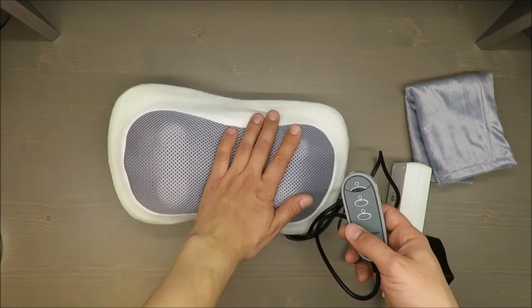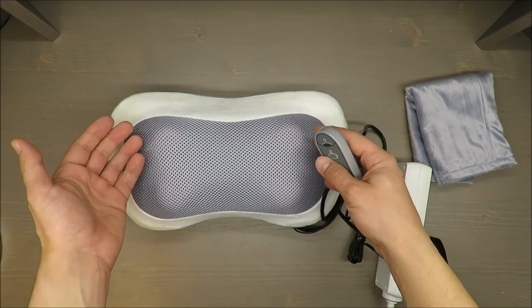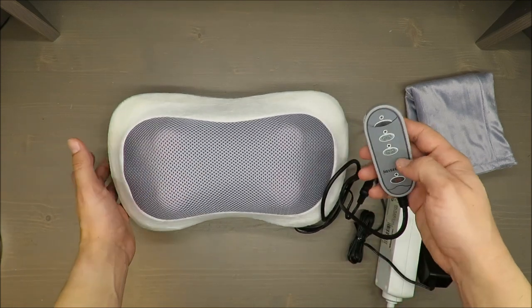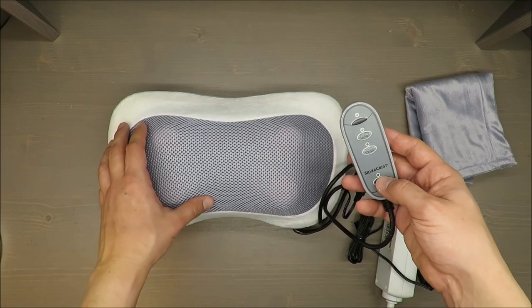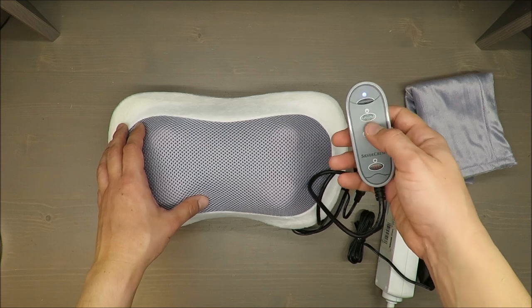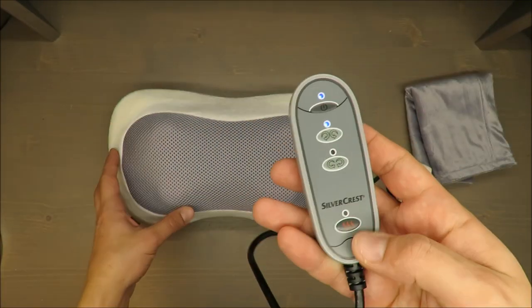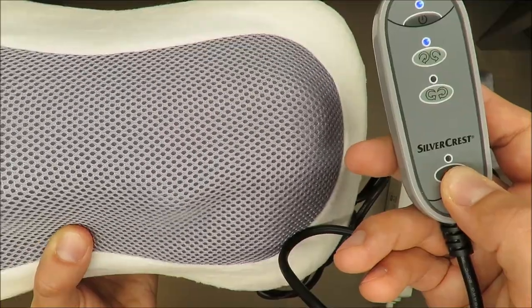Coming back to the heating feature — the heating parts are barely noticeable. I actually don't know if it was auto-suggestion or what, but I couldn't feel it at all. You also can't turn on the heating option straight away — you need to turn on the massage first. There are two rotation directions: inward and outward.